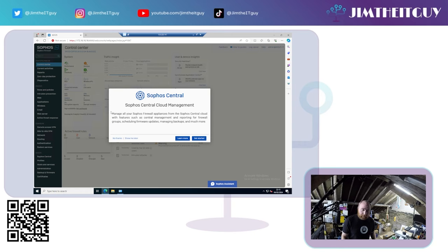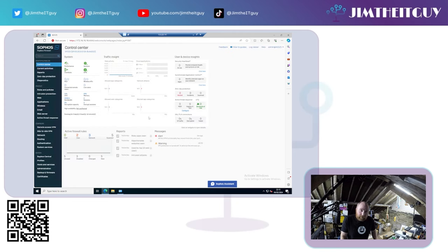Something you can do with the Sophos firewalls is connect to Sophos Central. If you set up a trial account with Sophos for any of their products, you gain access to Sophos Central, and you can link the XG into it for cloud management. This allows you to manage it as you would in a business environment, setting policies for multiple firewalls.